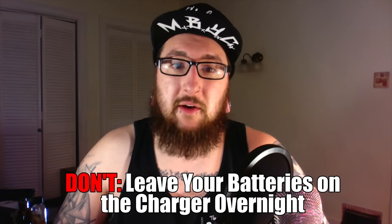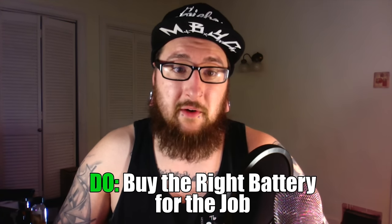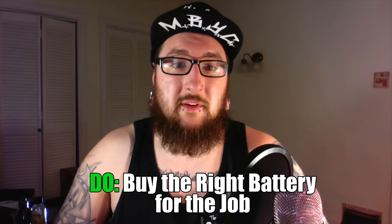Never leave your batteries on the charger overnight — this can cause reduced life cycle, and any chance to extend battery life is one you should take. Lithium-ion batteries are very fragile, so always be cautious and keep an eye on the charging process. Make sure your charger is in a safe place, out of the reach of children, and never on the carpet.